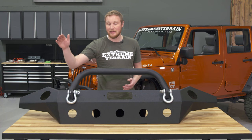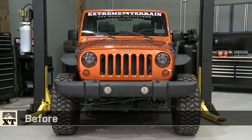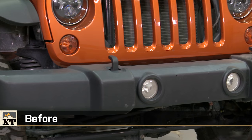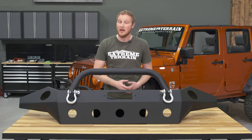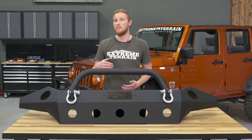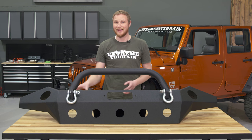I also like that you can use your factory fog lights in this bumper. If you have a factory plastic front bumper, you can remove your fog lights and they'll bolt right into here without any cutting or drilling. Unfortunately, if you have a factory metal Mopar bumper from a special edition JK, those fog lights will not work in here.